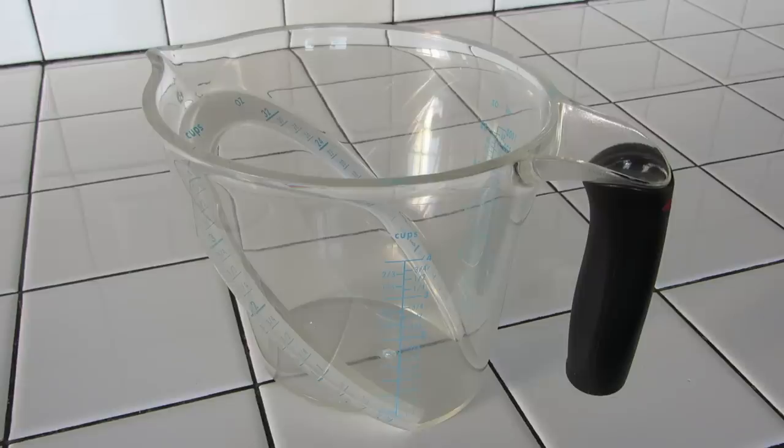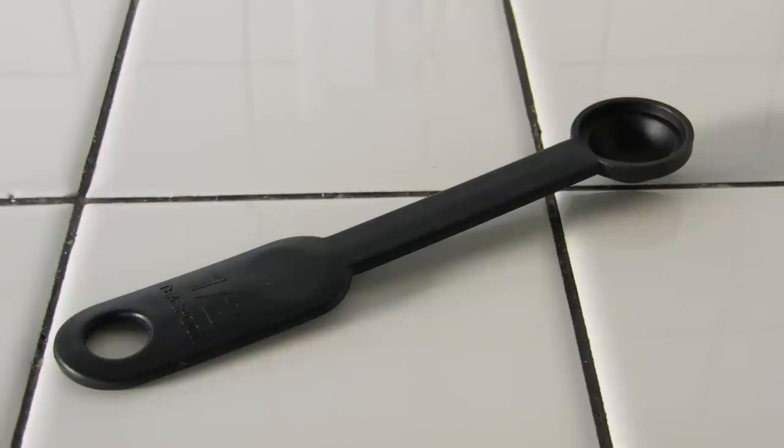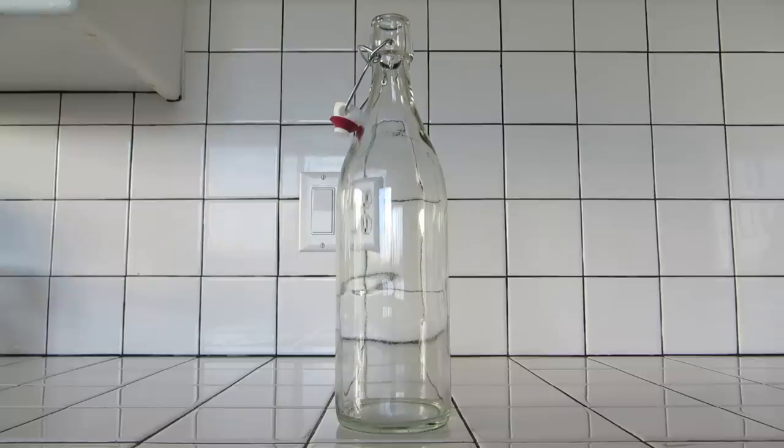For this recipe you're going to need a measuring cup, a whisk, a wooden spoon, a small knife, a cutting board, a measuring spoon, a strainer, a pot, a mixing bowl, a Tupperware container, and a bottle with an airtight lid.